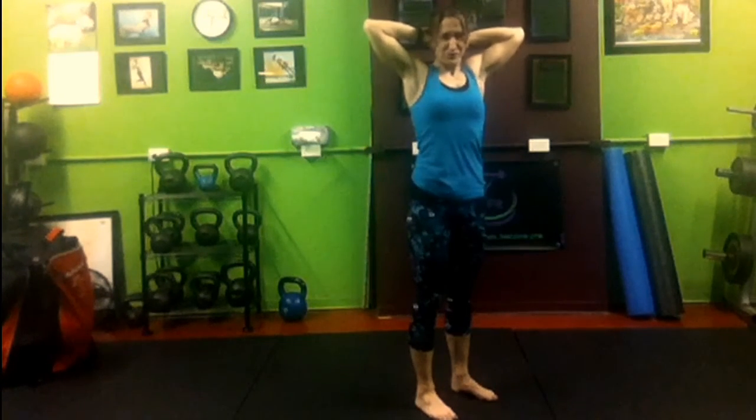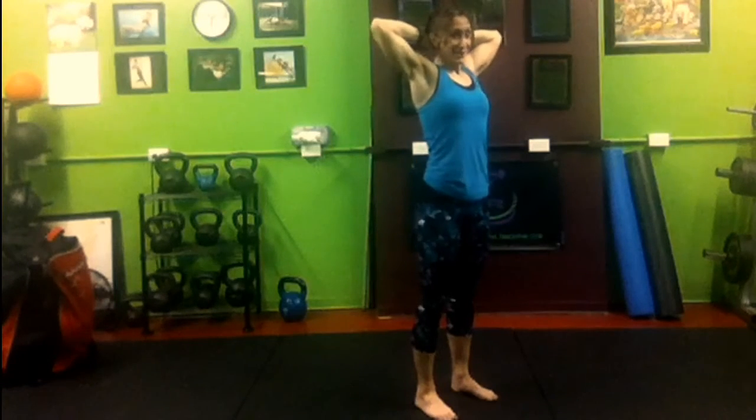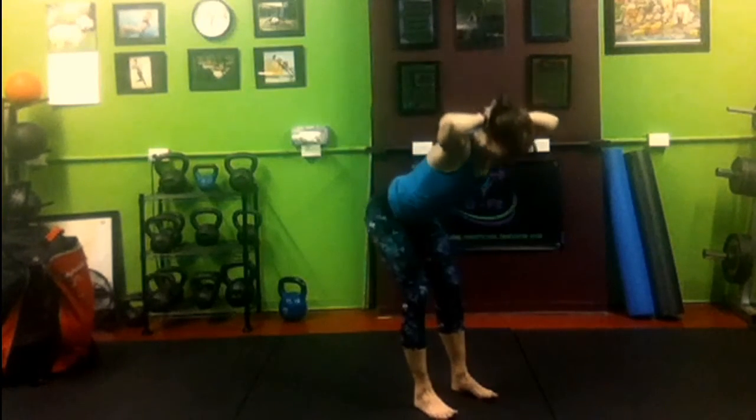We have 18. In 3, 2, and we're going to feel this one tomorrow — 1. Here we go. Stick the booty back.